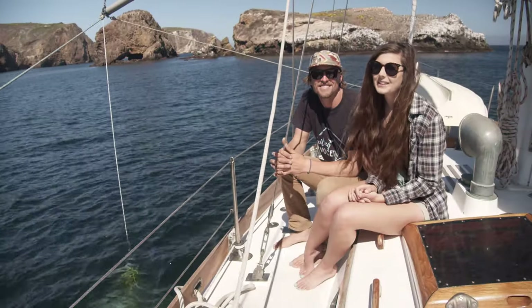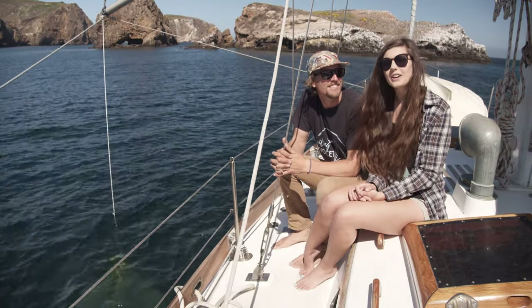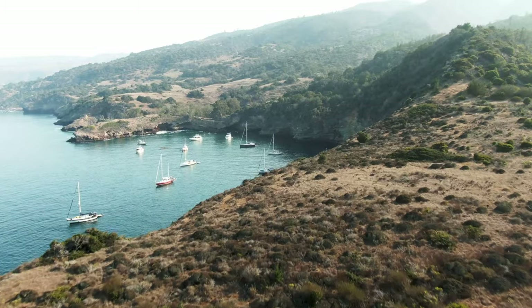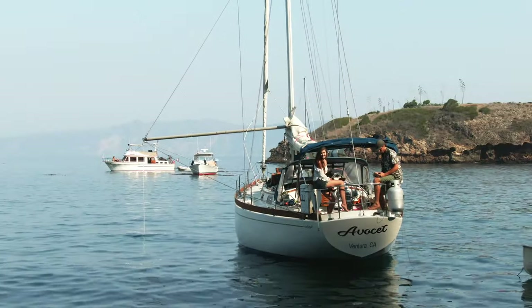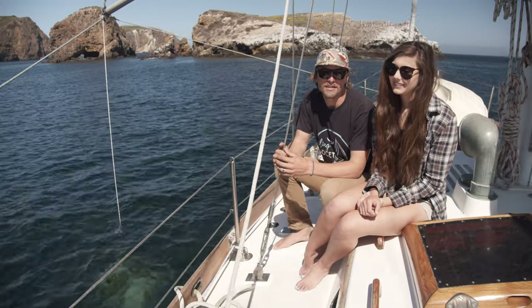Hey everyone, Marissa and Chris from Sailing Avocet here to share with you our favorite anchorage accessory. We've all been there — anchored in an absolute picture-perfect destination until the motion of the ocean sets in at night, making things uncomfortable.